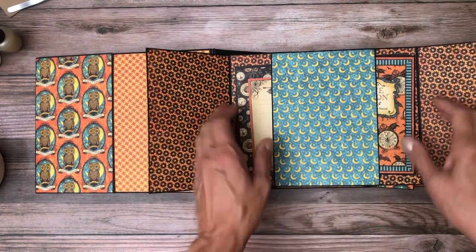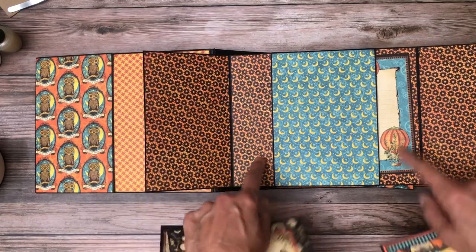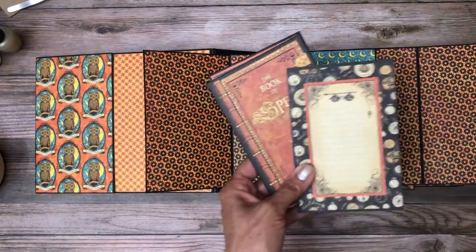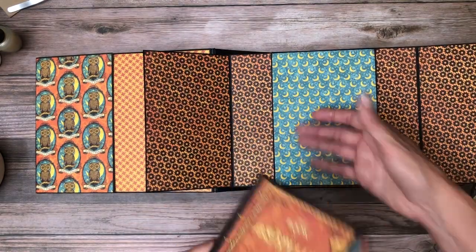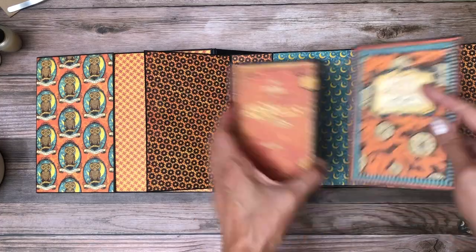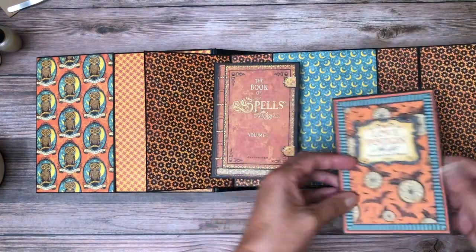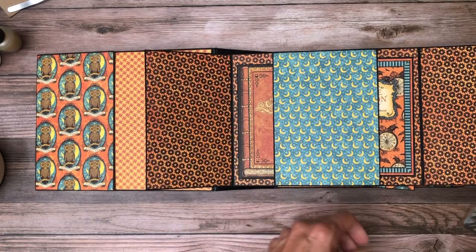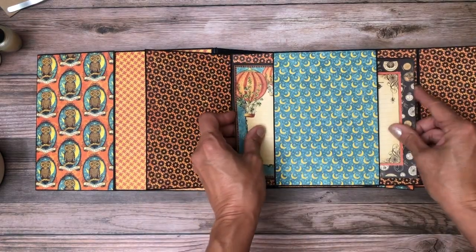All the images that you see here are from the 12x12 — it's just a scale difference. This is a double pocket so there's a stop in between, and then I've got these two cards that I created using the ephemera that were cut from the collection, and here are a couple more that I stashed in here.